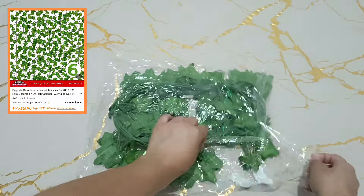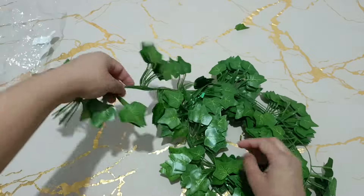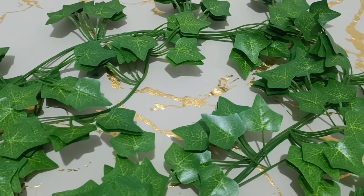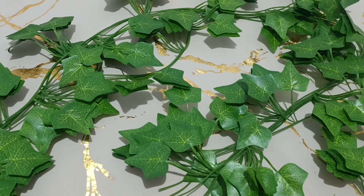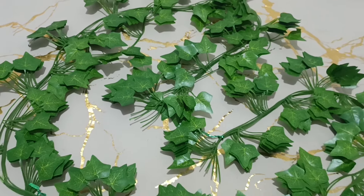Lo primero que estuve ordenando es este conjunto de seis piezas de enredaderas artificiales de 82 pulgadas cada una, para estar decorando la habitación de mis hijos. Anteriormente ya habían llegado un paquete igual y la verdad nos gustaron muchísimo, así que nuevamente las volví a estar encargando.